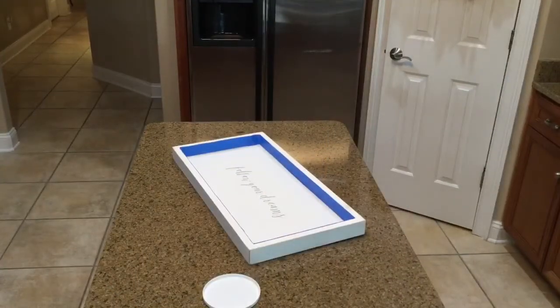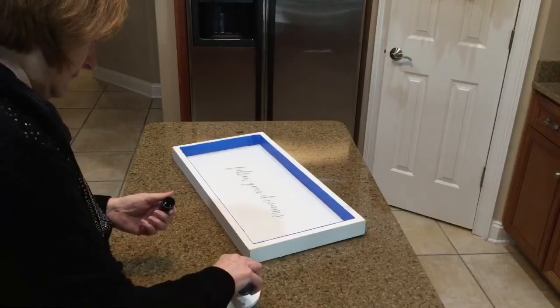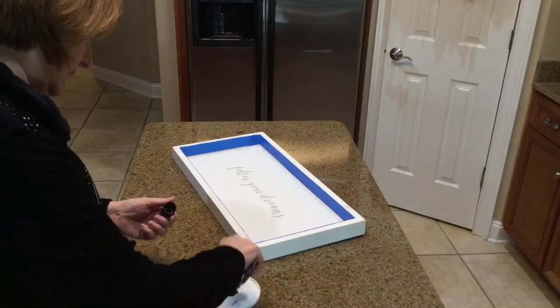I'm using a black chalk paint that I already had. I'm just going to tape off the tray and then put a coat of that black chalk paint on it.